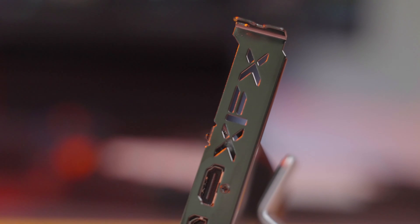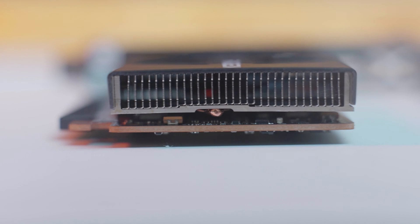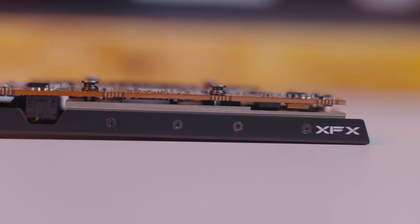This card also features GDDR6 memory and is on a PCIe 4.0 interface. It supports DirectX 12 Ultimate, DXR, FidelityFX, FSR, and lastly Smart Access Memory.